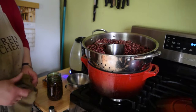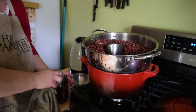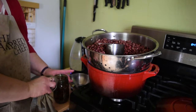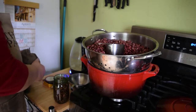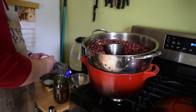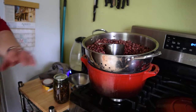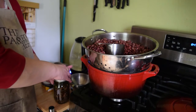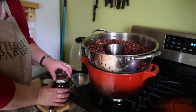So the jar has a half inch of head space. We're going to take our damp rag and carefully wipe off the rim. Even if you don't think you spilled anything on it, it's always a good idea to make sure there's no grease or food left on it — otherwise the seal could fail. We'll take our clean new lid and band and just screw this on finger tight.